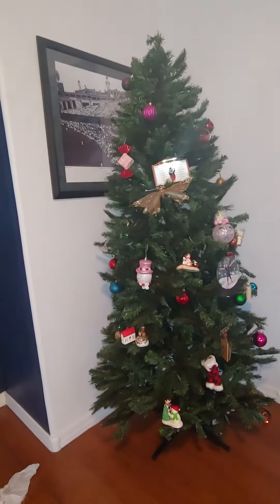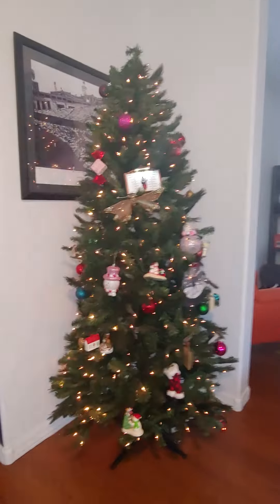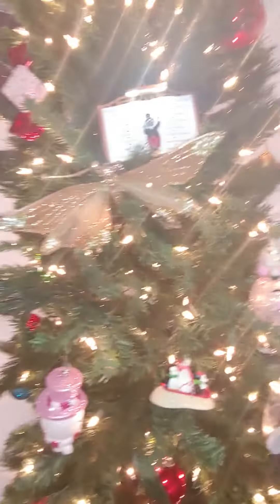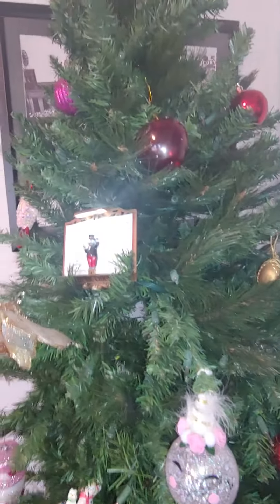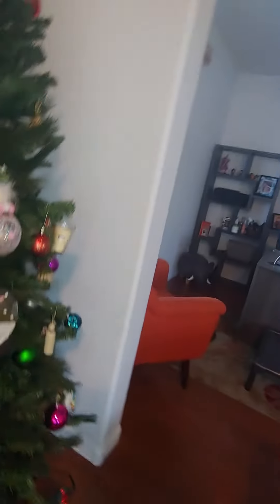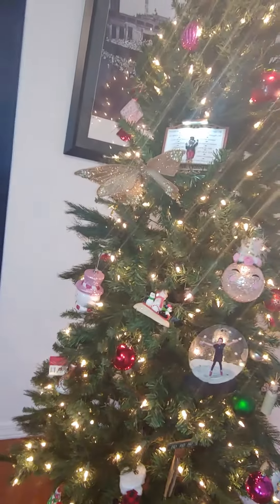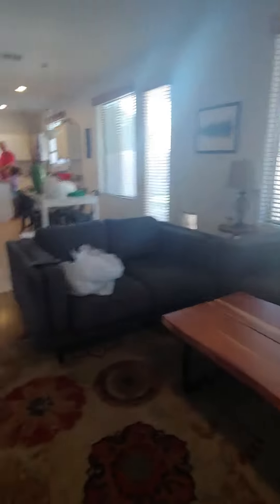Alright guys, so these are all the ones we hung. We got some cool ones. We got an apple. There's some on the bottom. Yeah, it's really cool.